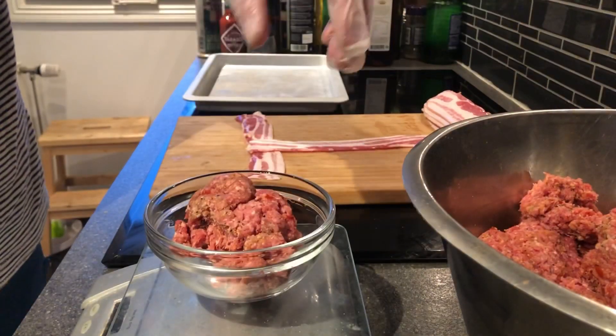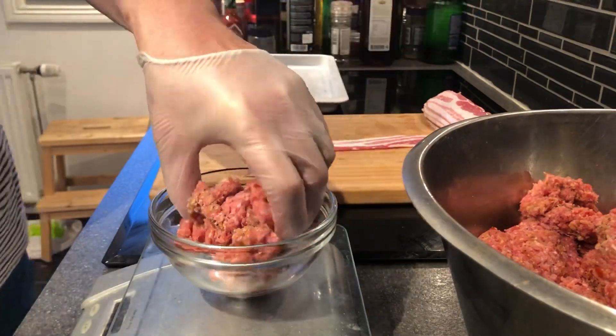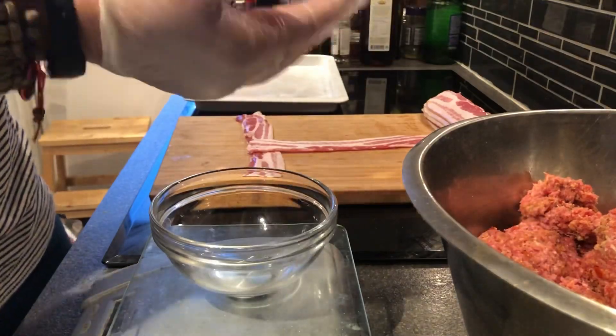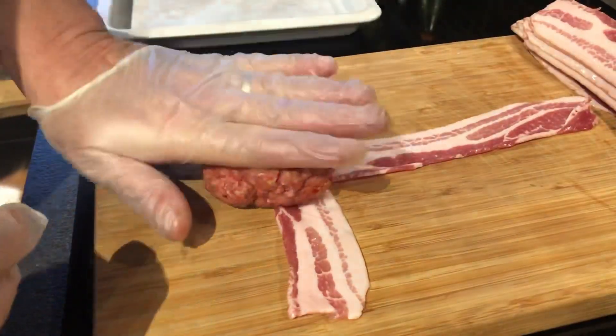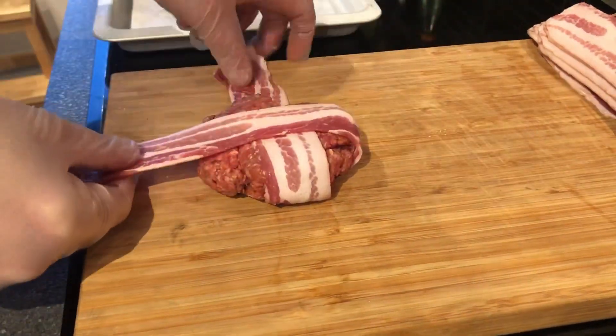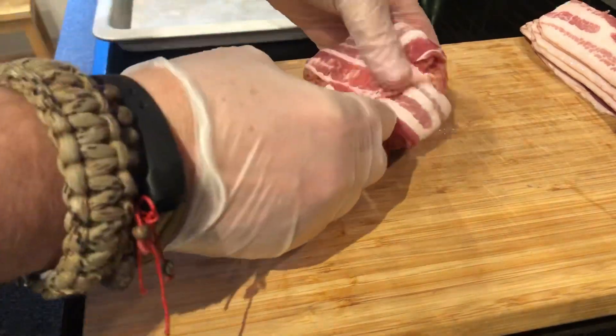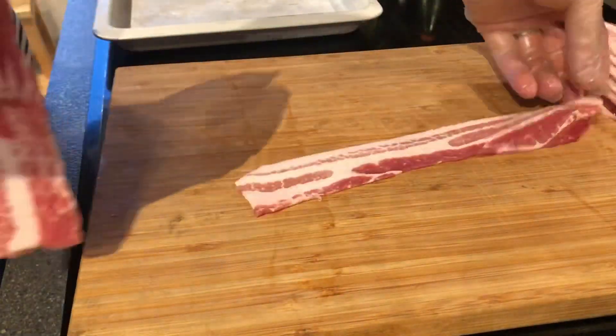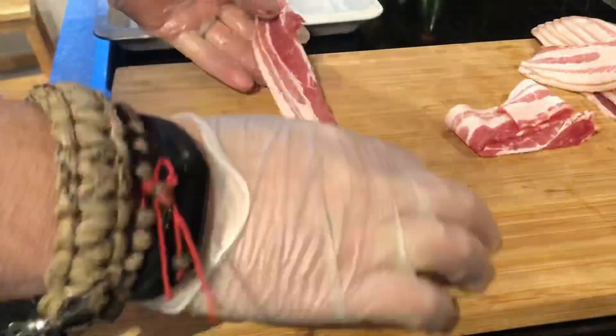Then weigh the meat for the burger. This is 180 grams which is just over 6 ounces. I've got two pieces of bacon that I put like a T, and I'm trying to figure out in the beginning how to fold these. You kind of figure it out. I'm trying to lock the ends of the bacon as much as possible. Start off with one — it's like a small bacon weave.